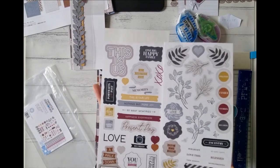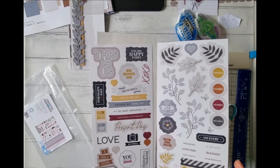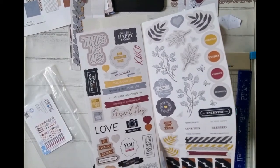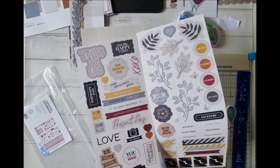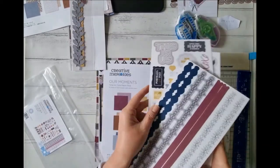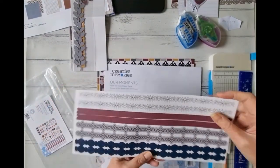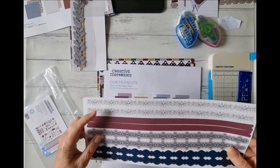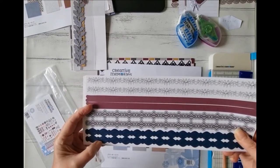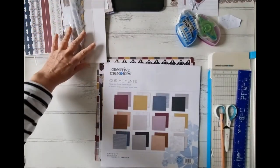Very neutral and beautiful — the colorings are very rich. I love a walk down memory lane, so there's lots you could use these for, lots of different themes, not just love, which I love about it. And the beautiful great-length border stickers are really nice. I think the navy blue ones are going to be fantastic as well.